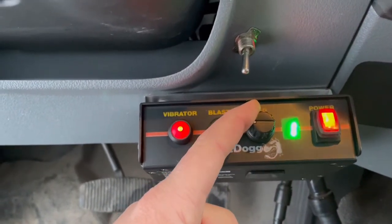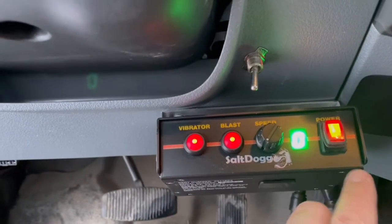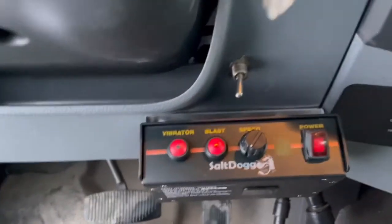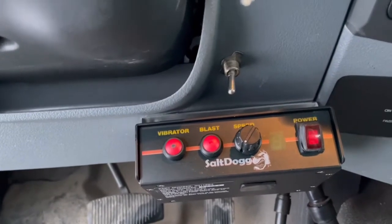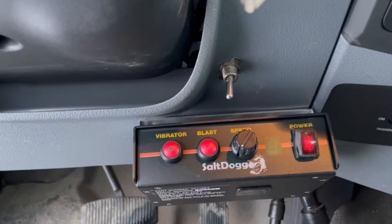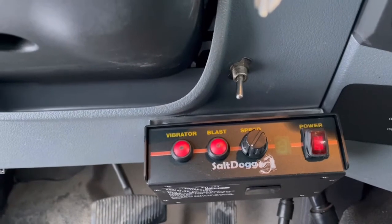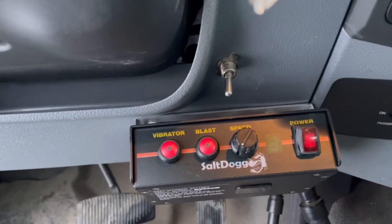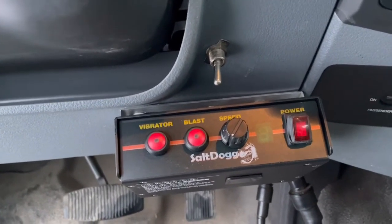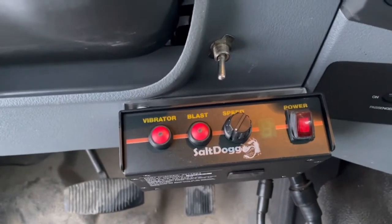I plow a couple HOAs and big parking lots, so I use the spreader in a commercial setting. The first time I used it I had it set on like three and I just blew through way too much salt. So this controller in my opinion is complete garbage — but the salt spreader itself I'm very pleased with. I just hate the controller, and that pretty much is a wrap for this review on the Salt Dog tailgate spreader.